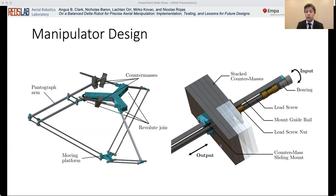The counter masses were formed using stacks of stainless steel sheets bolted together, which could be removed or replaced to achieve any desired mass. These were then attached to a sliding mount on the counter mass arm, of which the position could be adjusted using a lead screw running along the length of the counter mass arm through the mount.